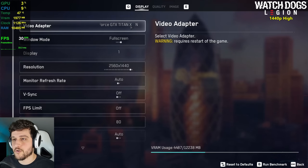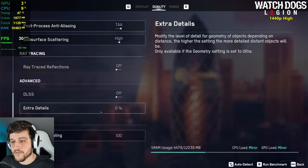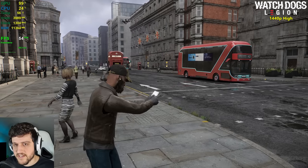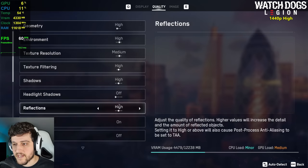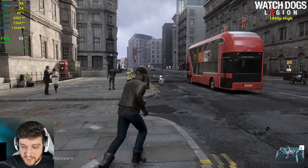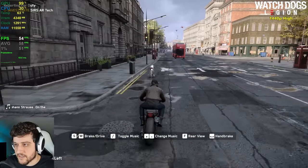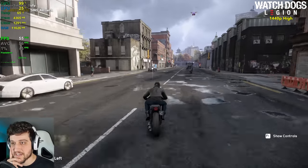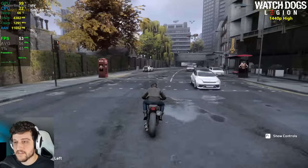It's time for Watch Dogs Legion at 1440p using the high settings preset. I might be overestimating the power of the Titan X, but let's see what it can do. High settings uses 4.4 gigabytes of VRAM. I was really not expecting around 60 FPS — I totally underestimated this card. The game tends to stutter just a little bit, but that has nothing to do with the GPU — it's just the game itself.